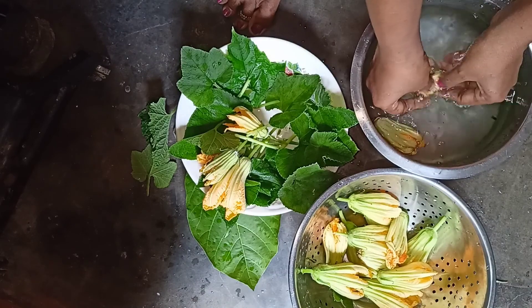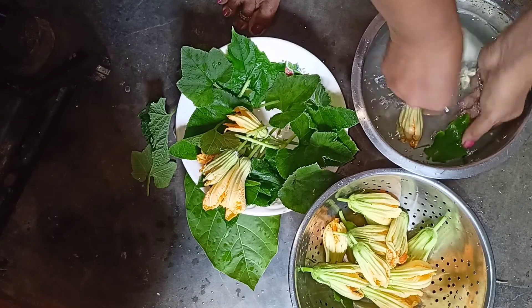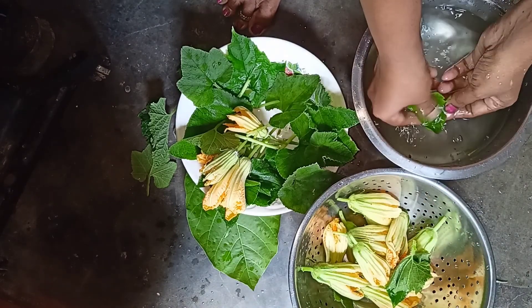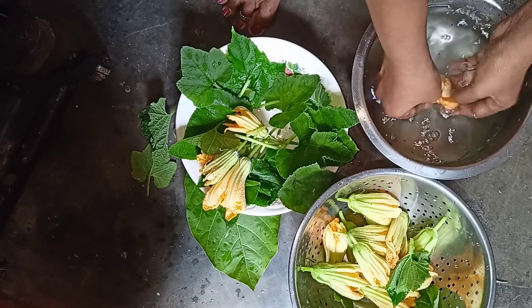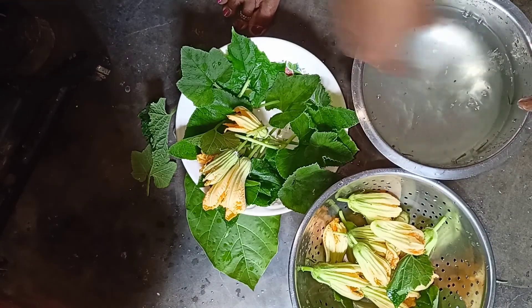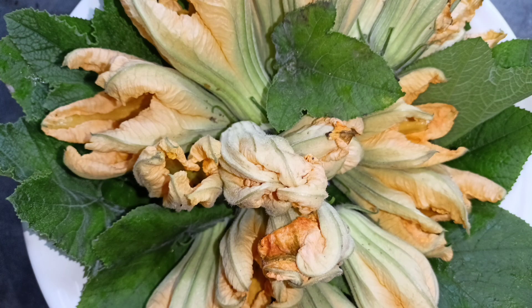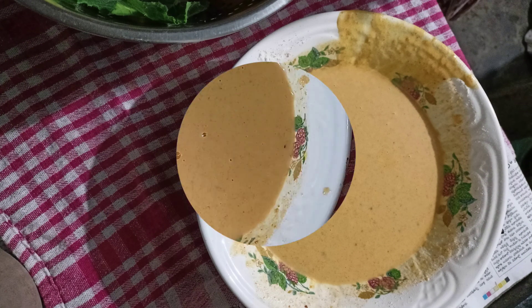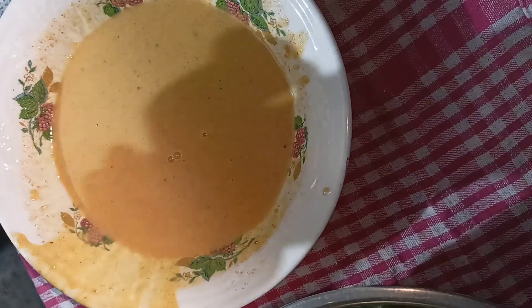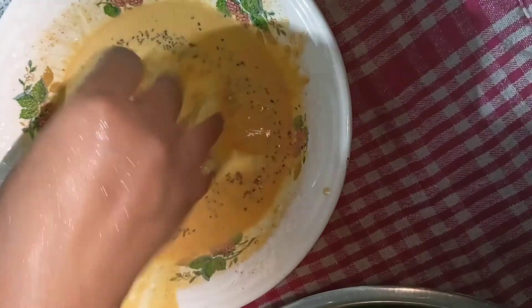If you want to make a small amount of water, you will need to make a small amount of water. Now we will put the batter in the water. We will put the water in — every hole will be warm.